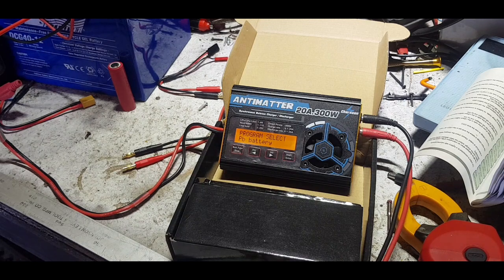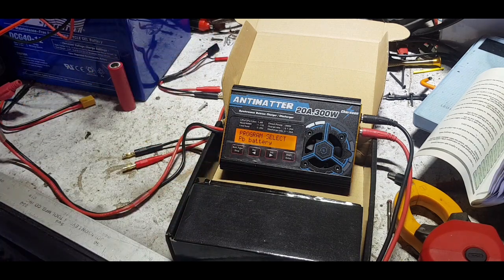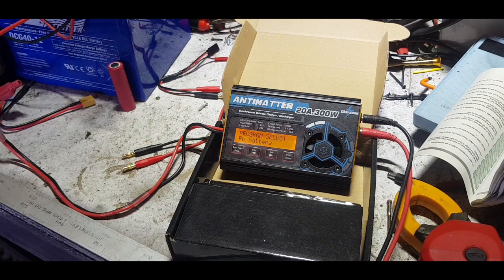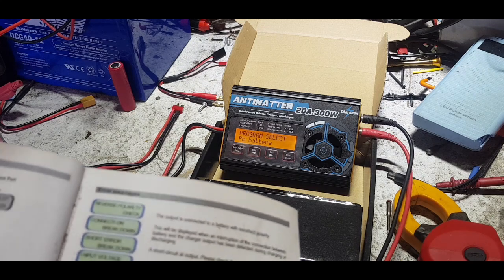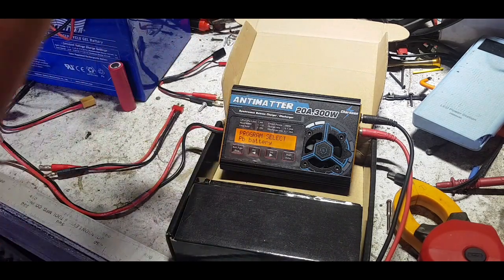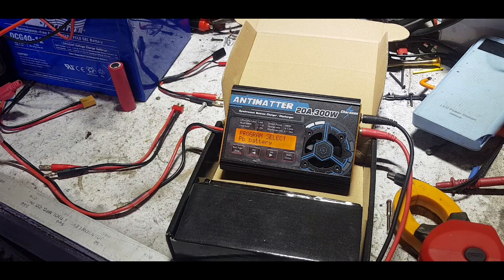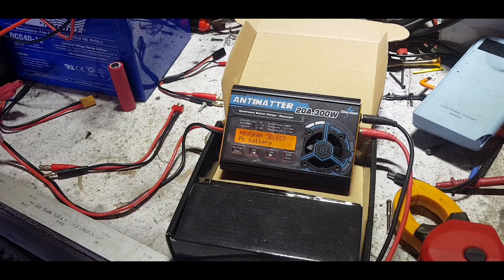Banggood sent this to me for the purpose of review - it's a really good product. I'll do some videos on how to use it and set up a regenerative discharge and run through that whole process. This is just an overview of what you get in the kit: a balance board, a bunch of leads, and pretty good instructions that cover all the warnings. I'm happy with it so far - I'm testing this one to see if it's worth buying a second one for more charging and discharging capability. Link will be in the description. Cheers!